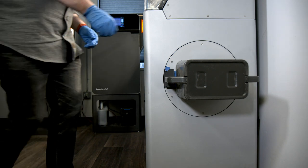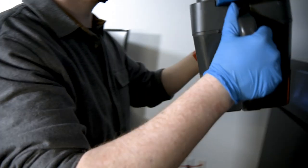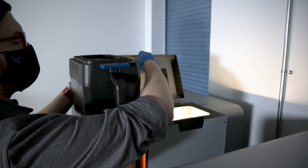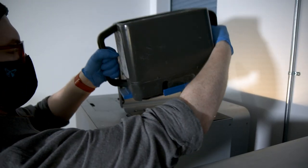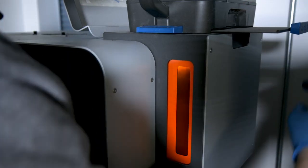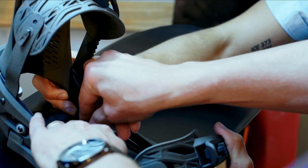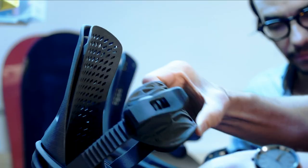Thanks to the innovative Fuse One print process, we are able to print with recycled powder at a 30% refresh rate. This means that in order to start a print, you need to use only 30% new nylon 12 powder, and 70% can be reclaimed from previous prints using the Fuse Sift. This allows you to consistently produce high quality parts using reclaimed material, cutting down on material waste and consumables costs.